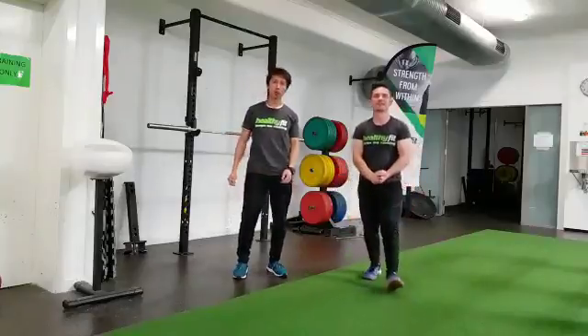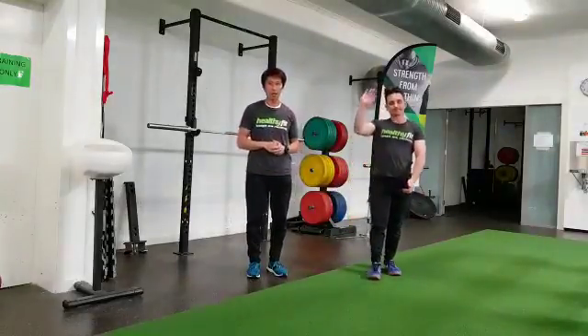So there are your three thoracic mobility drills that you can try. Give these a go and we'll see you next time.